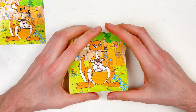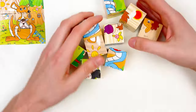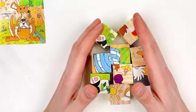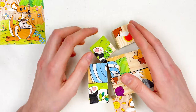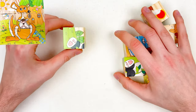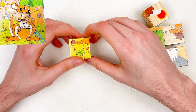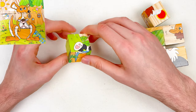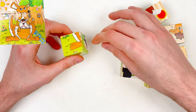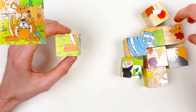First thing we're going to do is mix those puzzles. To complete this puzzle, we need to take each cube and rotate it until we see maybe the leg of the kangaroo or the face of the kangaroo — some part of the kangaroo. For example, this one — here we have the foot of the kangaroo.